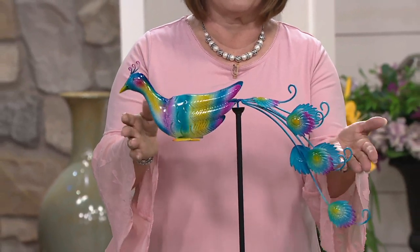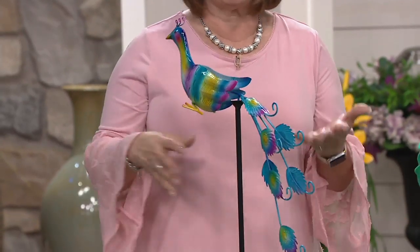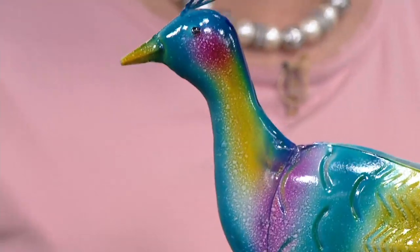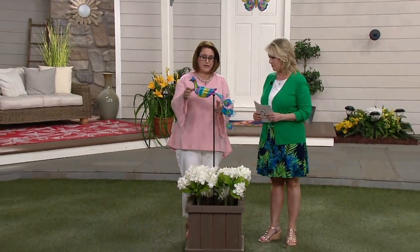When this is out in your garden, just put it in a flower pot or in your flower bed and you have something really special. Does it come with the stake? Yes, it does. The stake — you're just going to put that together with a couple of pieces that kind of screw together.